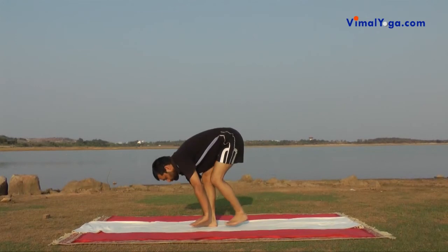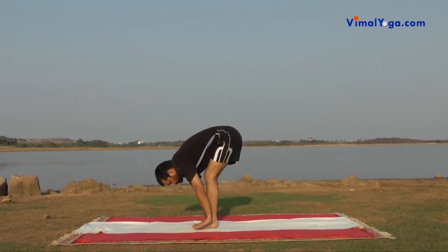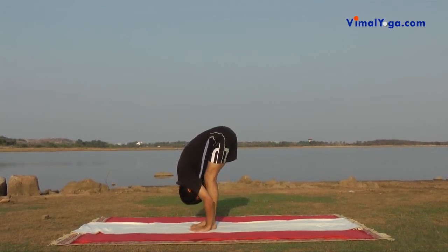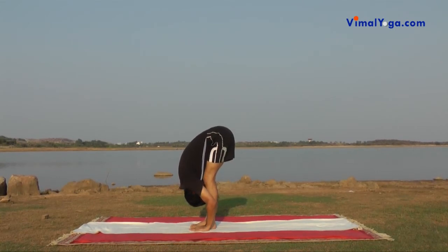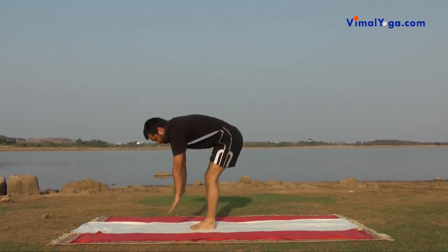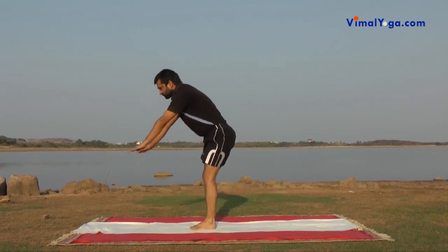Padhasthasana: Stand erect with your feet together, bend down in front without bending your knees. Place your hands on either side of your feet, aligning with legs, with palms touching the ground and head touching the legs. Breathing pattern: Exhale.